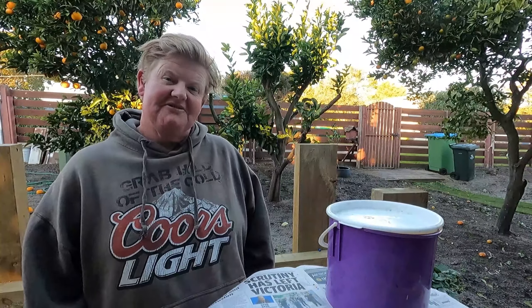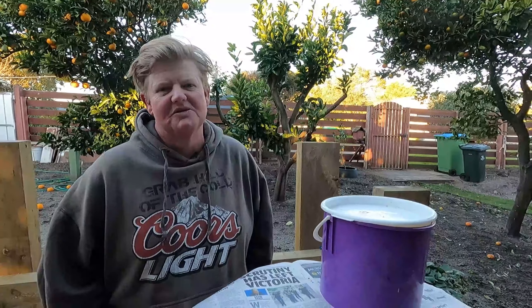We like to compost all our stuff. How about you give us a like, subscribe to our channel, and if you've got any questions hit us up and we'll answer them the best we can. All right, so just a brief one on composting — what we do and the good and the bad.